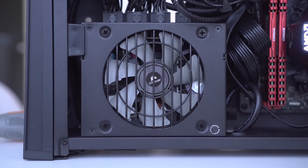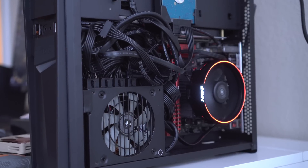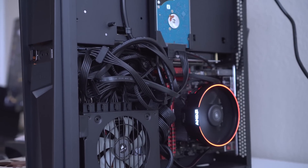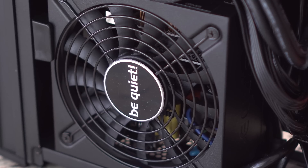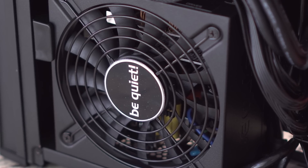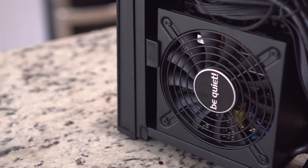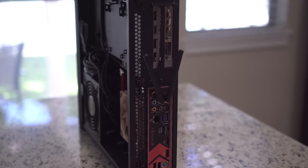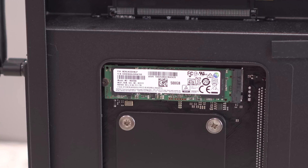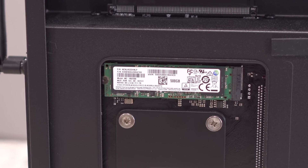Moving on to the power supply — initially I started with an SFX power supply rated at 450 watts, the SF450. But then BeQuiet launched their SFXL line and I decided to upgrade to a 500-watt SFXL fully modular BeQuiet power supply. Now before you go crazy in the comments, I haven't really messed with cable management at all — I'm planning on tidying that up in the future. On this side of the computer you won't see any SSDs or hard drives because I'm using a Samsung Evo 500 gigabyte M.2 SSD, which is mounted on the back of the motherboard.